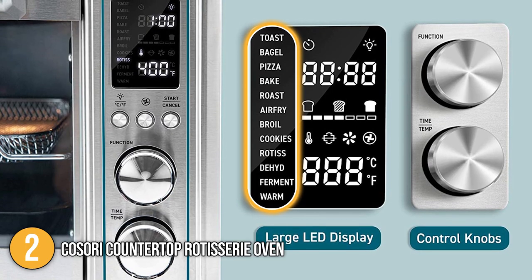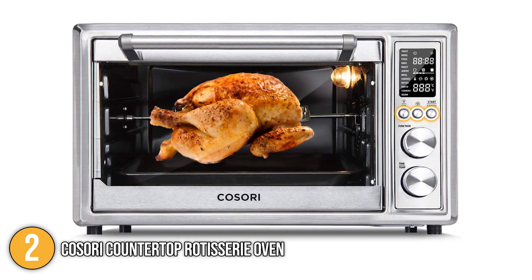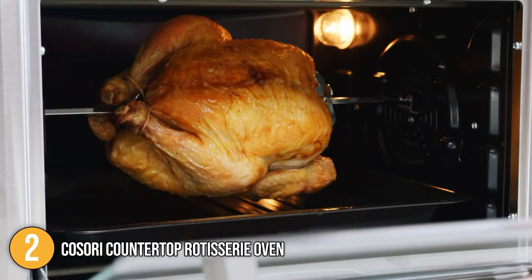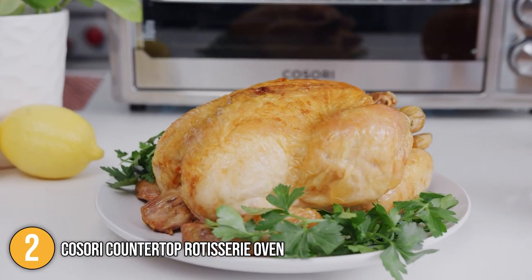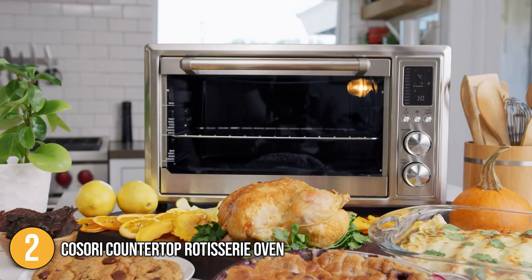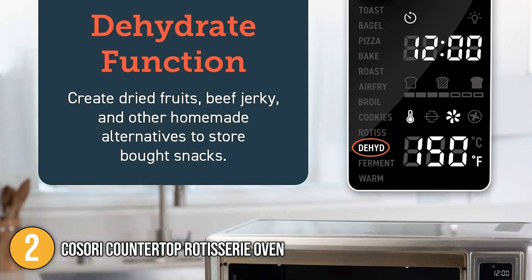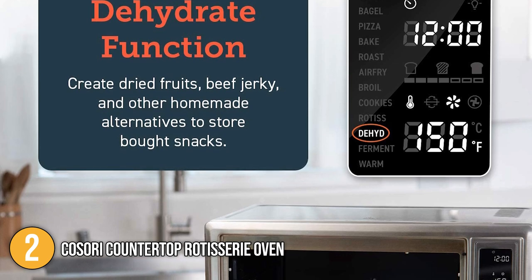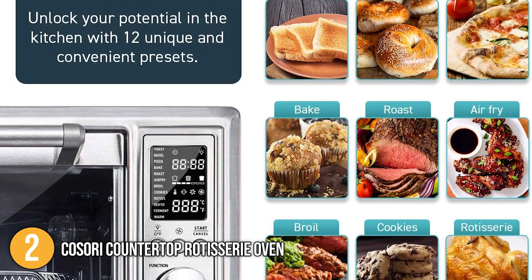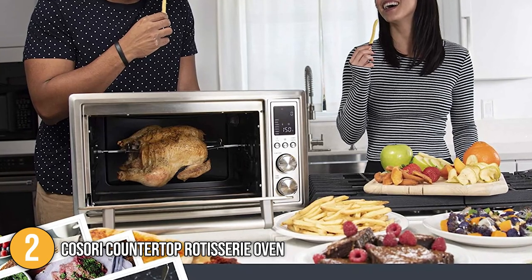The left side of the display shows which of the 12 cooking modes is currently being used. It has three small steel buttons hidden beneath the surface: the first switches between Celsius and Fahrenheit, and the following two allow you to switch between fan modes and start or stop the cooking cycle. Underneath, two large dials control time and temperature, and switch between cooking modes. There are two fan settings to control frying intensity, especially in air fryer mode. The Kosori Countertop Rotisserie Oven can do a lot more than a regular toaster oven, which is why it is ranked second on our list.